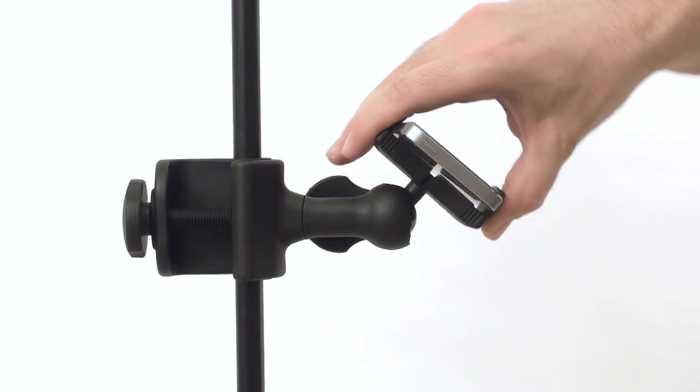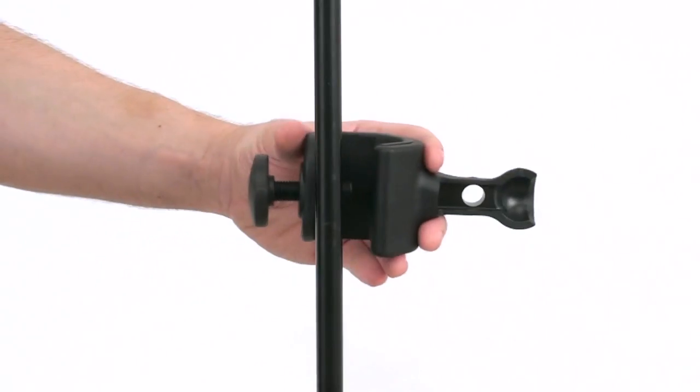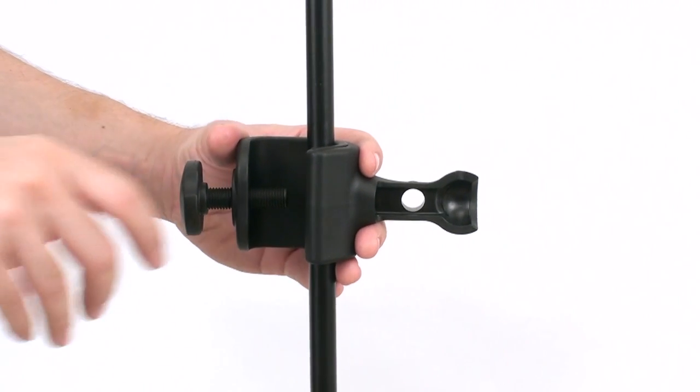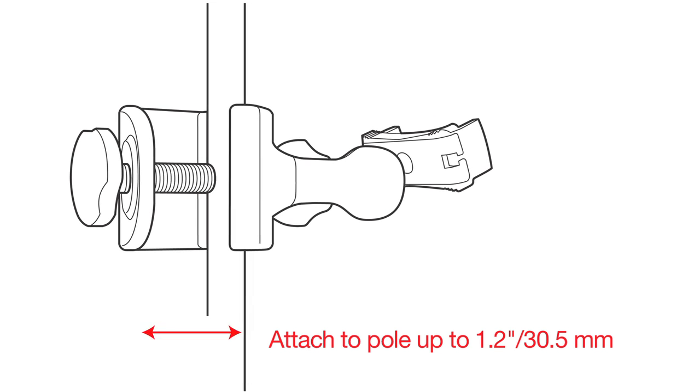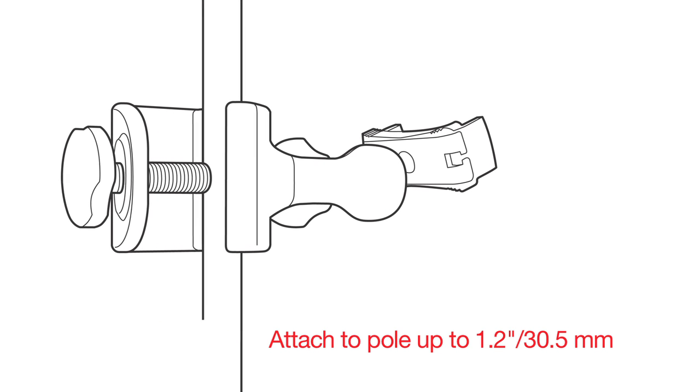iClip Xpand Mini is easy to mount, easy to adjust, and it installs in seconds. To assemble, place the clamp on the microphone stand and tighten the screw. The clamp fits poles with a diameter of up to 1.2 inches or 30.5 millimeters.